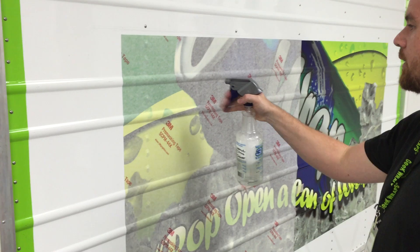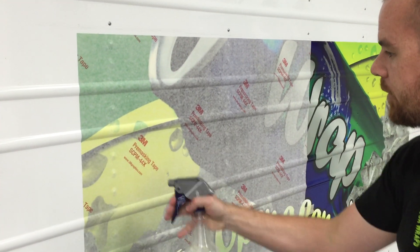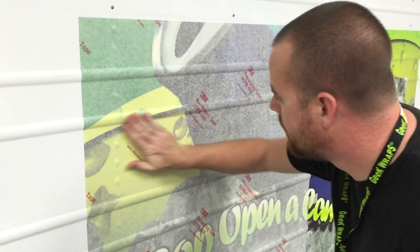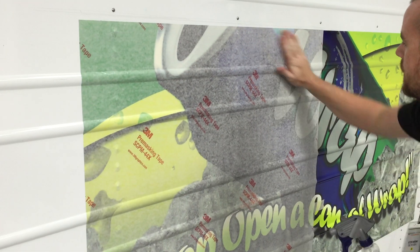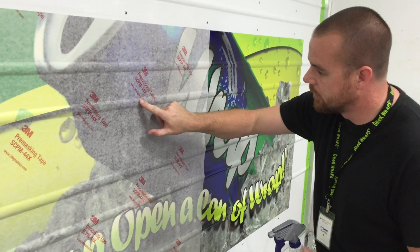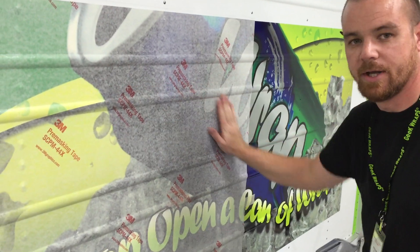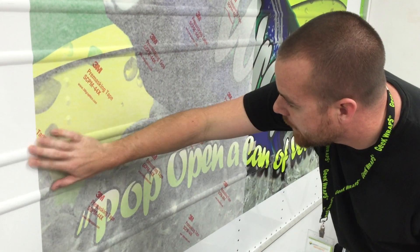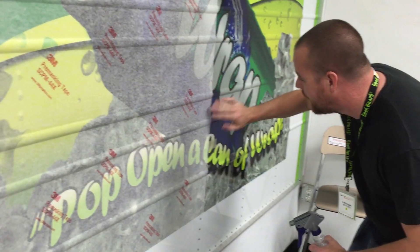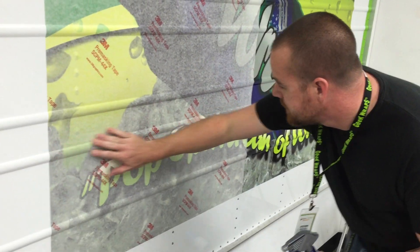Turn it on first, put yourself a nice spray over the pre-mask and just go back in there, wipe it down. You'll be able to feel nice little bumps wherever you have any air at. It also kind of gives it a little glistening, so if you do have a nice bubble there you will see the edges of that. Just go through thoroughly any areas that you expect to see a bubble at and just make sure your wrap's nice and down.